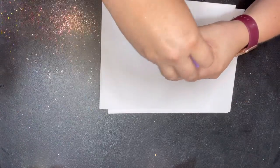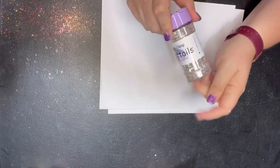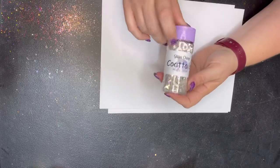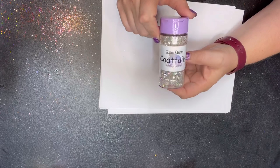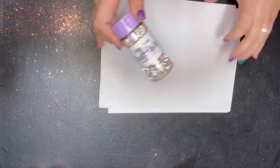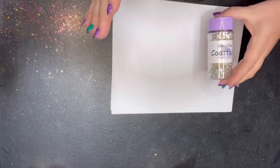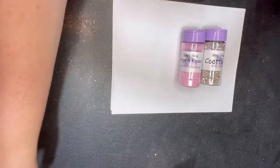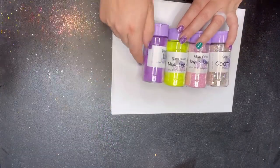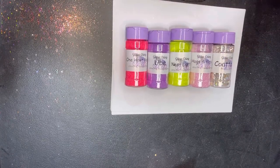If you're feeling extra sassy and tired of people constantly wanting to ask about how you do your business, make them a cup with Coattails. This color is going to be the next Tears and change everything. So the new stuff for tonight, other than the fall packs and the new perfect pairings, is Coattails, Hogs and Kisses, Neon Lights, Ube, and One Hot Mama. And Coattails will of course work perfectly with all of these, which is amazing.